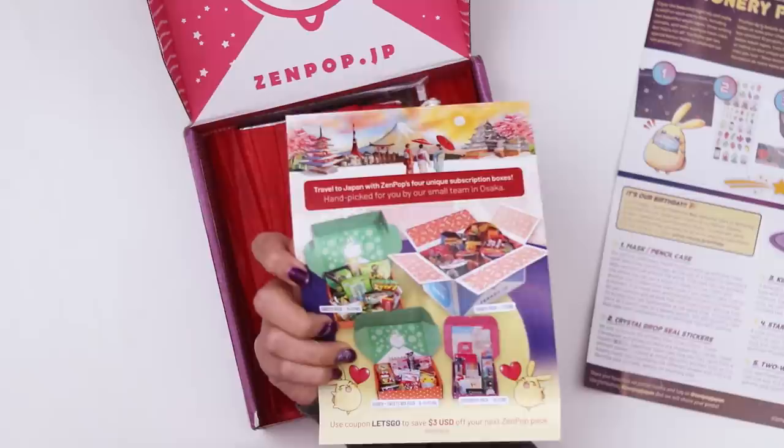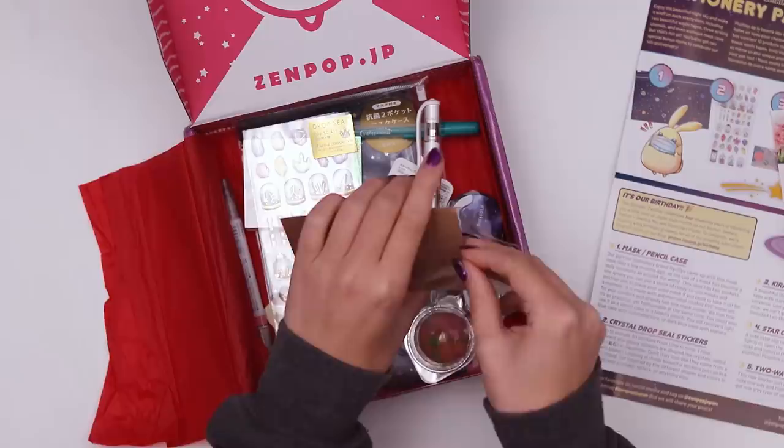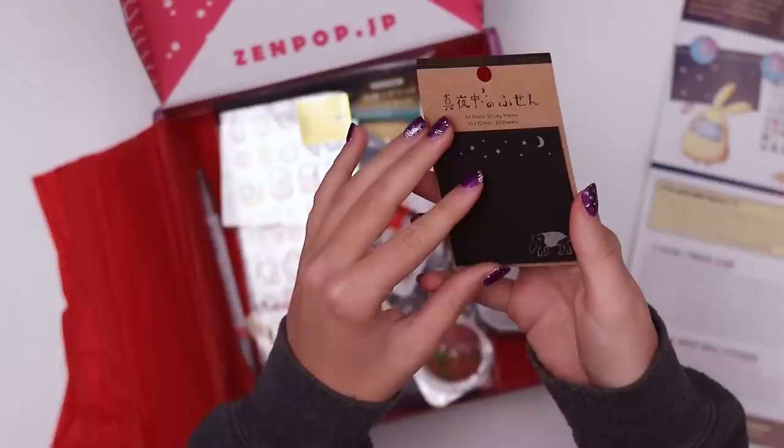These are the two papers that describe what's inside, also an advertisement for their other boxes. This feels actually a little spookier than the last box. We've got some black toned sticky note papers with anteaters and a night sky. It's an interesting assortment I would say.